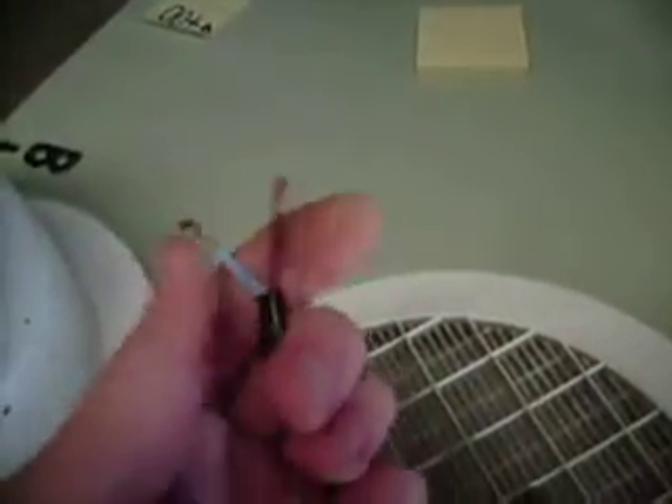Whoever installed it, which wasn't me or anybody I know, has done a very filthy hack job and wired it up to a junction box and just left the earth wire from the flex in the wall dangling in mid-air. This is not the way to do it.